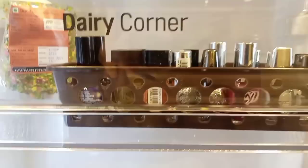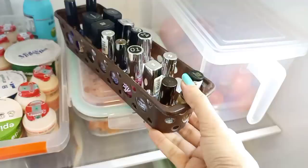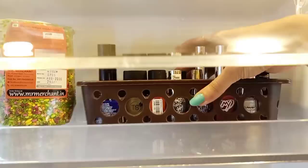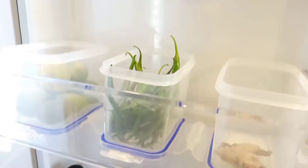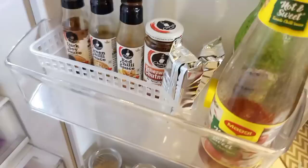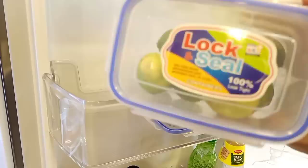Now let's go to the door section. I have organized the door. There is a dairy corner, but I don't prefer to place dairy there — I have nail paints there instead. This is a very good hack: if you think your nail paints are going bad, store them in the fridge and they will not dry out for 2 years. I keep the mouth freshener here too. Here there are 3 containers where I place sauces and other ingredients. I put a label on each container — they have lids so you can close them.